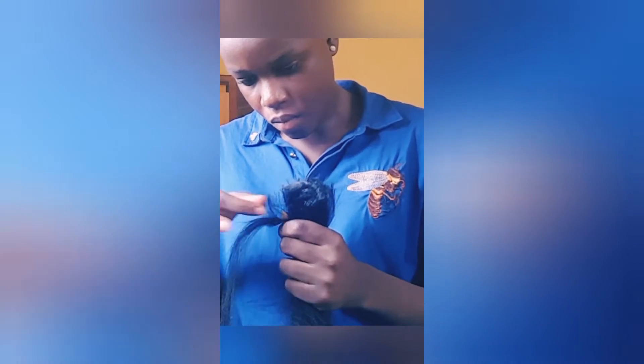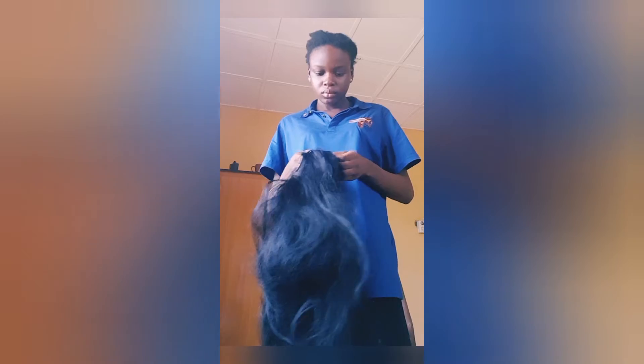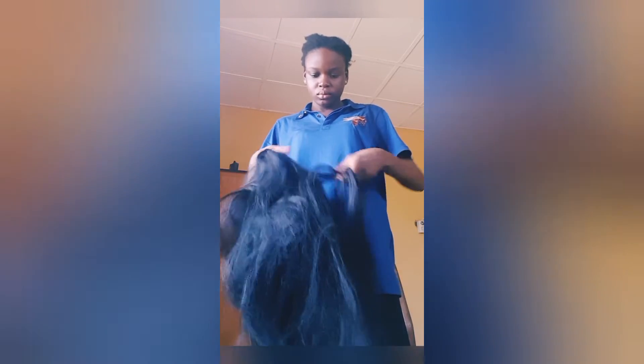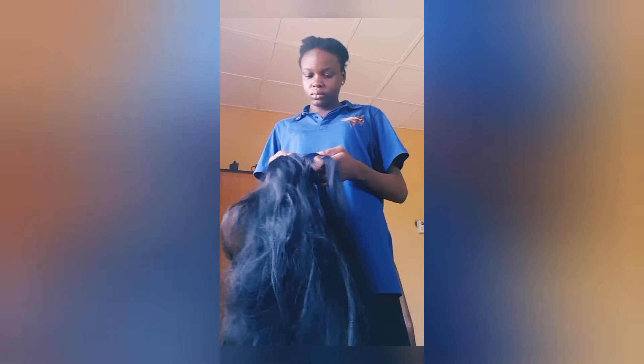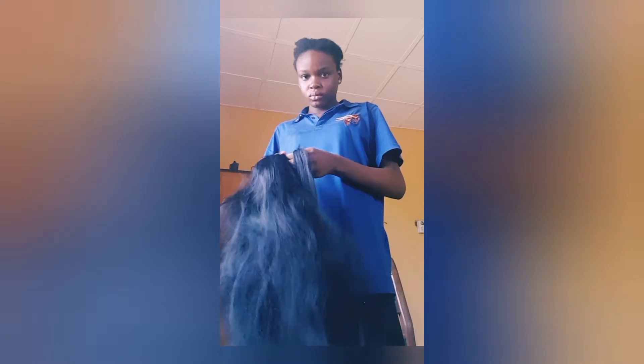You start picking it — you have to pick it gradually. This is a very tedious process. Once you're done picking it, you have to separate it and comb it out. So here's my hair, my fussy hair.